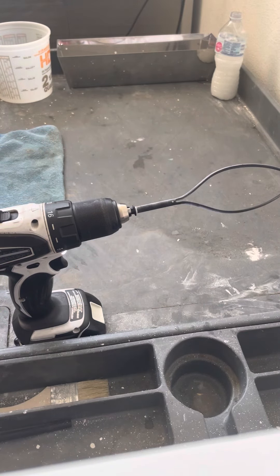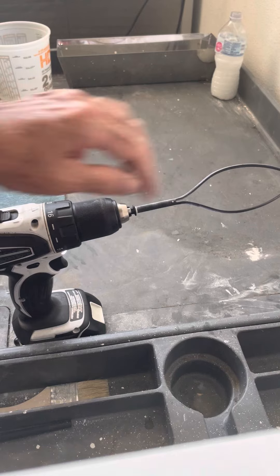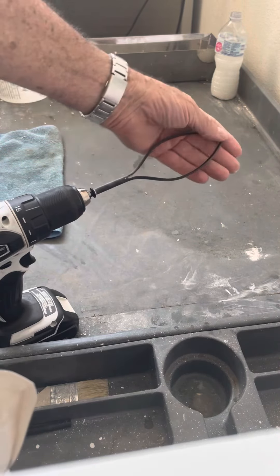The idea behind our universal mixer is to mix in a number of different containers, because the tines of the mixer will actually conform to the shape of your container.